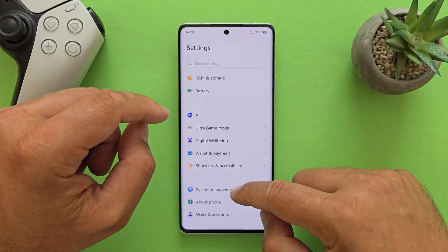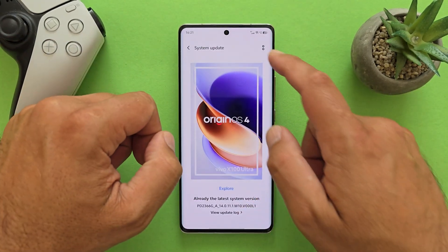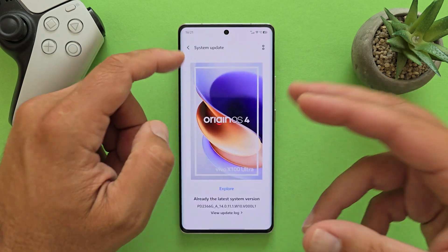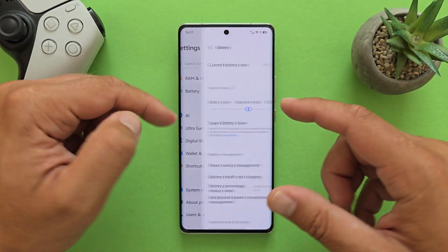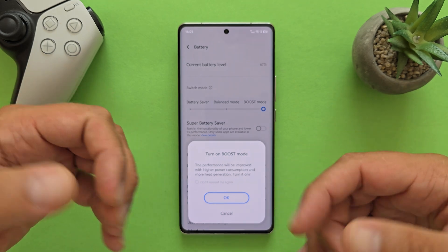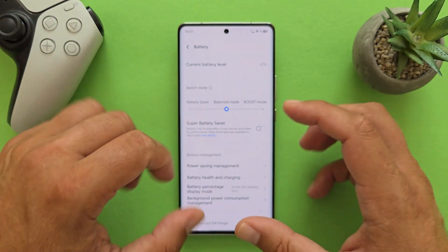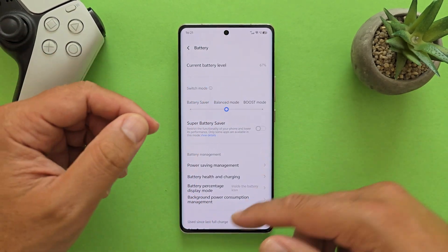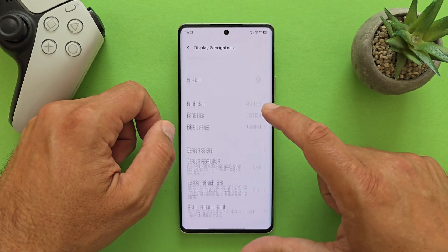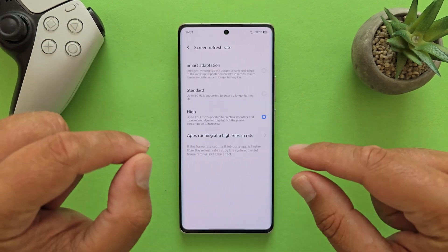Before I start, let me set the scene. I'm going into system management to show you the software version — I'm using the latest stable update, version 2366 GA14. In the battery settings I'm using Balanced mode, not Boost mode, because Boost would improve performance but generate more heat and likely cause worse throttling. I'm also not using Battery Saver. And in display settings I'm using the highest UHD resolution for a sharper display.